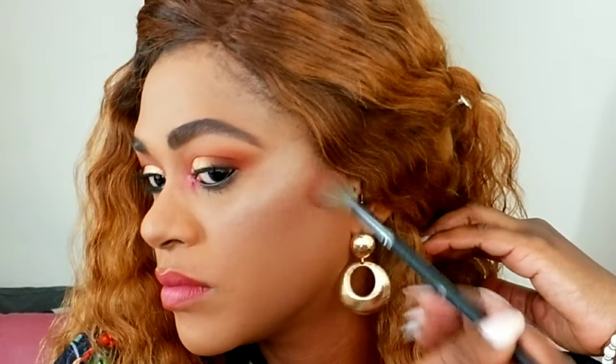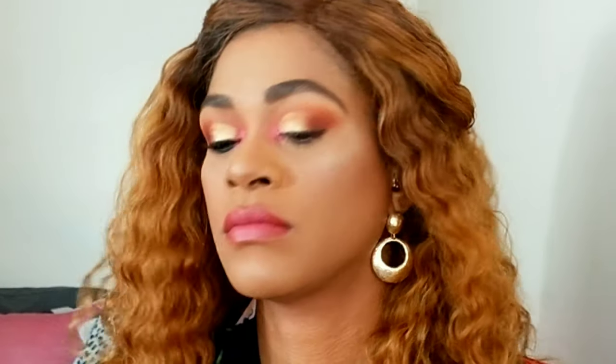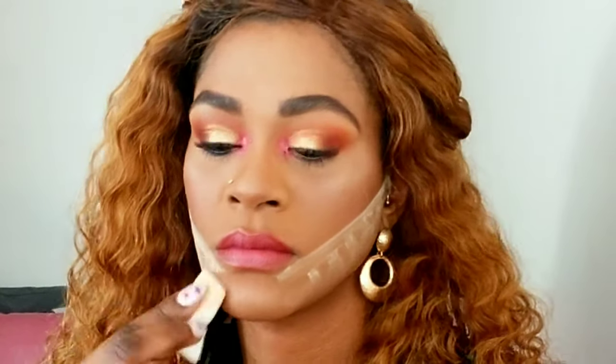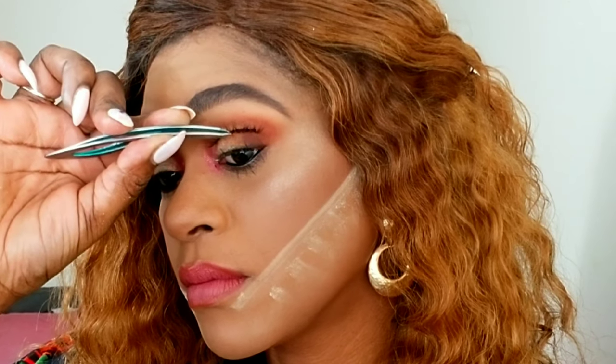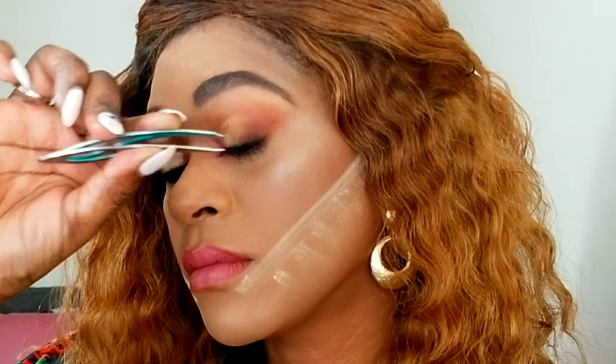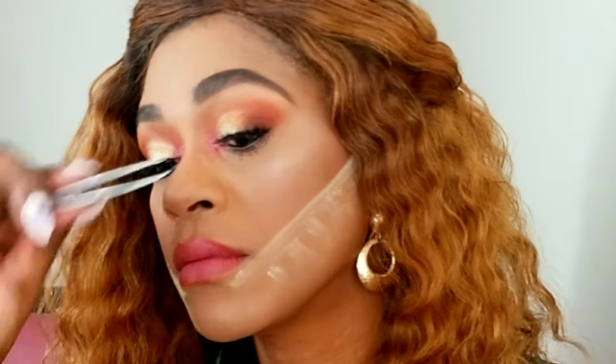Using an ebony bronzer and a smaller brush I'm defining my cheeks more than I did in the daytime, adding more definition with a darker bronzer and neatening up the contour so it's more defined and sharp. Then I'm applying my Kiss lashes to my eyes.